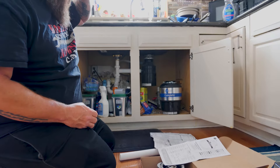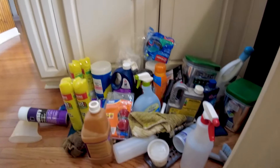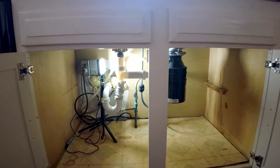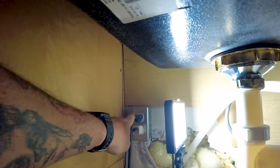I want to clean out from underneath here and set up some light so we can see underneath and go from there. I've gotten everything out from underneath the sink — you always get so much stuff under there, and it's a pain to work on. I got my little light in here. Now when I put in this dishwasher, I put in this outlet too. The bottom one is always on for the dishwasher; the one up top is a switched outlet for the disposal.